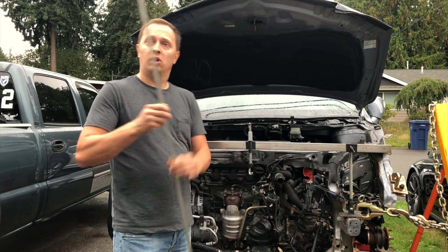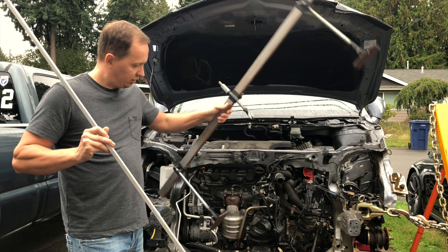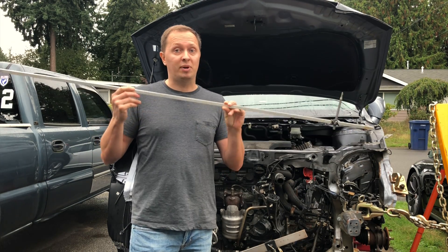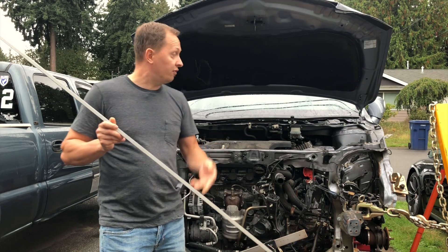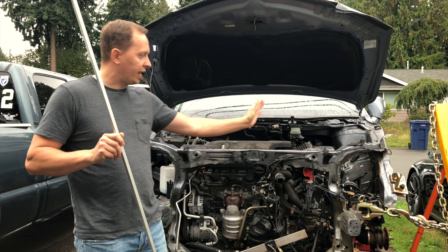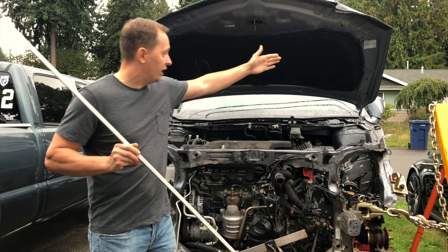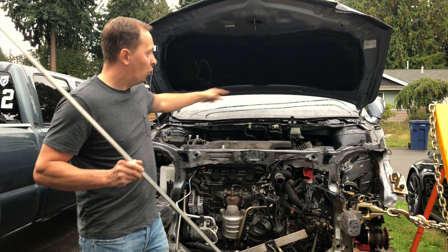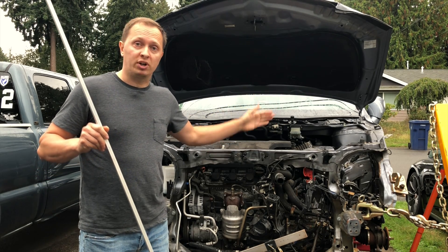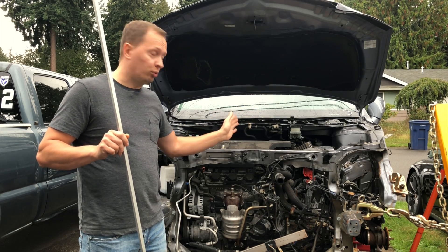Those tools are a tram gauge and a pulling bridge. If you're doing body work, having a tram gauge is pretty much a must. This thing allows you to check for symmetry — for example, under the hood. This vehicle sustained front end damage where the front of the car had shifted over, and after I made all of my pulls, I used the tram gauge to make sure that my diagonals were identical.